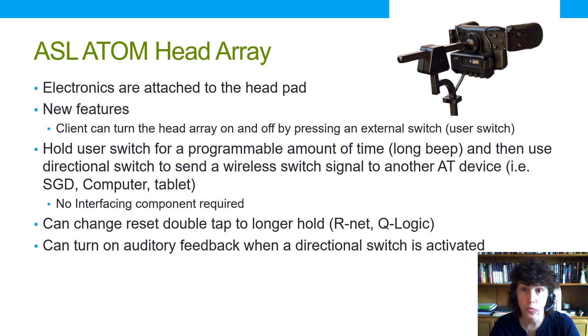When using a head array it's hard to rest against the head support — if I rest my head against the back pad I'm moving the chair. So it's nice to have the option to turn off the head array when not driving, allowing me to rest. Additionally, holding the user switch down long enough triggers a long beep, and I can then use a directional switch to send a wireless signal to a speech generating device, computer, or tablet — no separate interfacing component or cable required.